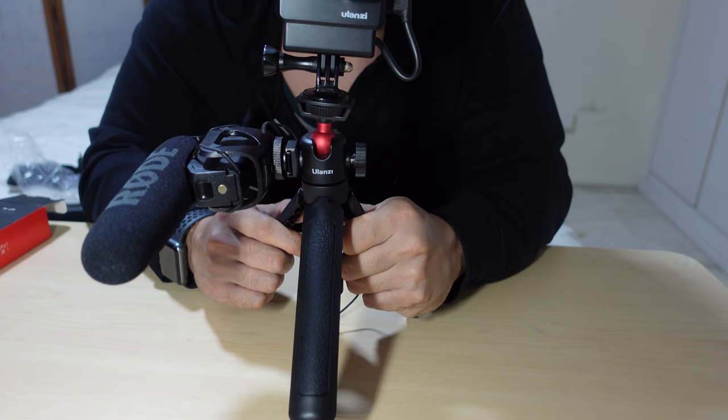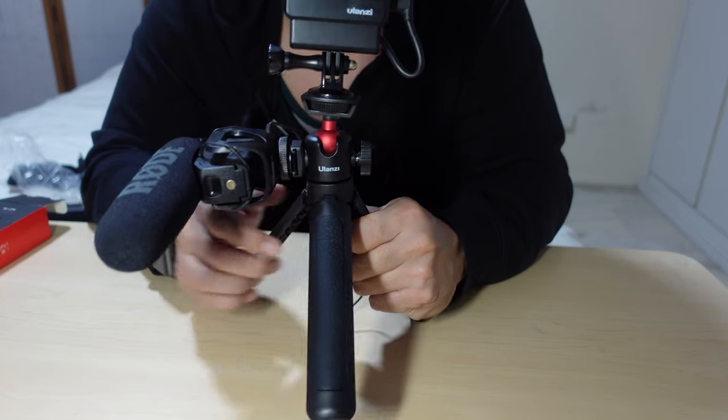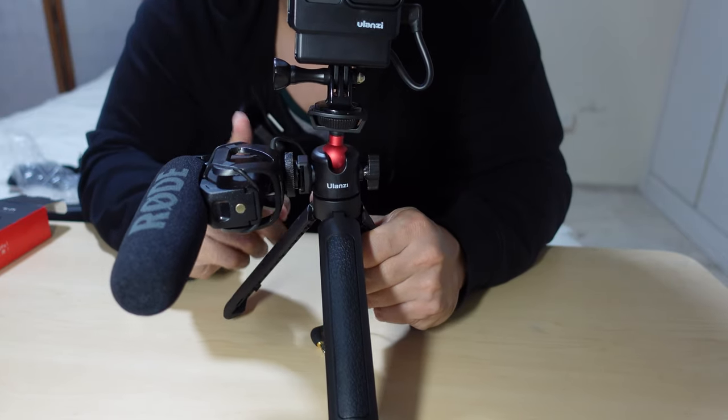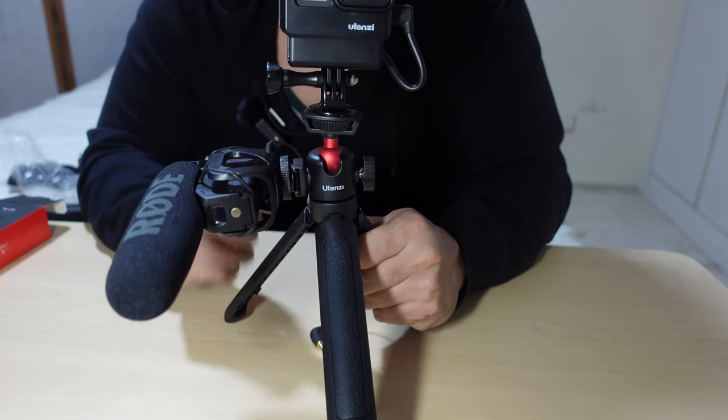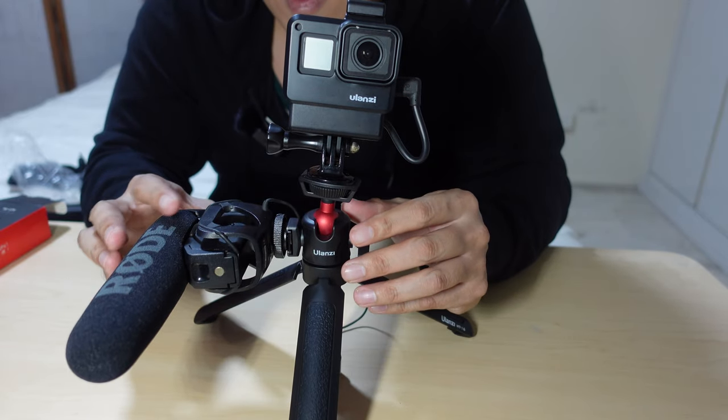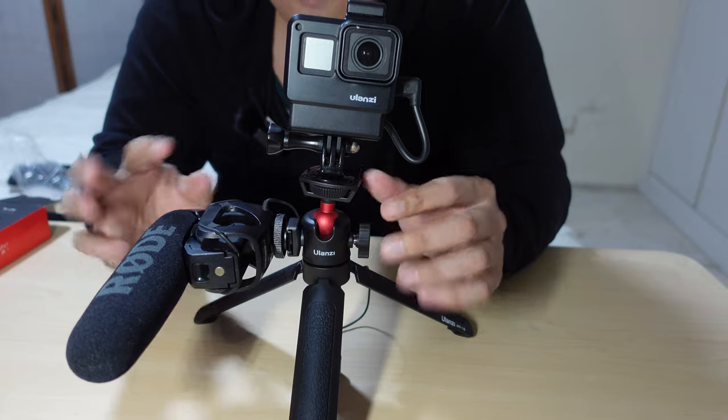This is the setup. You don't need to put everything up there — you can have accessories mounted here. My light source is coming in the next few days and I'll do an unboxing and explanation of that as well. This is really really nice.